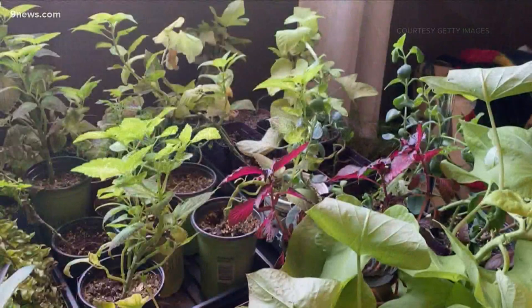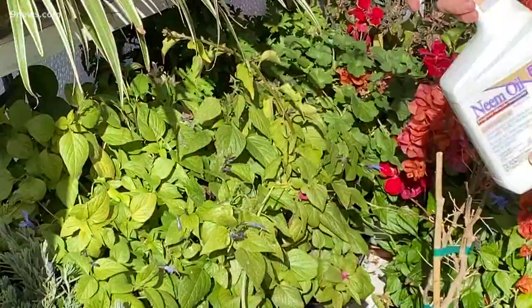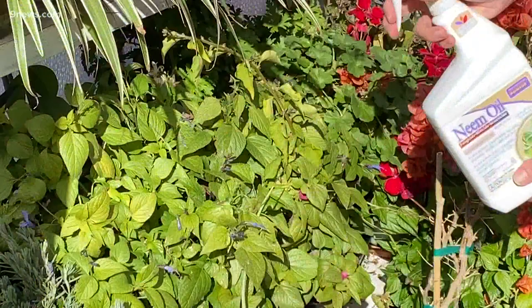Unfortunately, all of my coleus cuttings became infested with these icky creatures, but I prevailed with neem oil and a q-tip swabbing each individual bug.